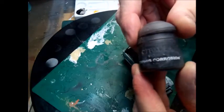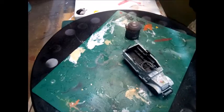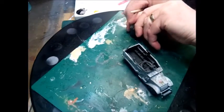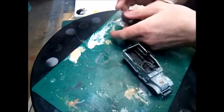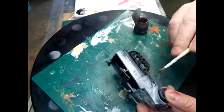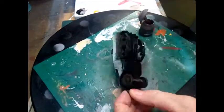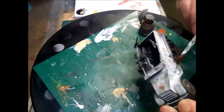What we're going to go on to now is the tracks. For this I'm going to use Typhus Corrosion from Games Workshop. You want to use a really cheap brush for this because it will destroy your brushes. All I'm going to do is go over all the tracks, tires, wheel arches, and the front — just to create grime and dirt and mud. You can go over this with proper paints if you like.